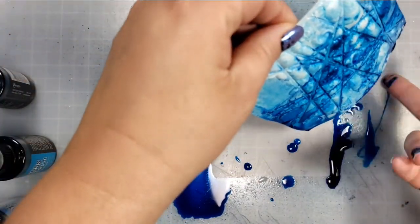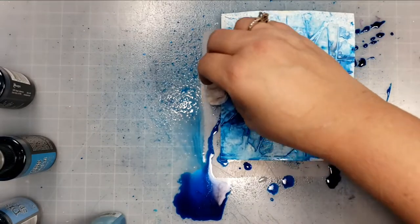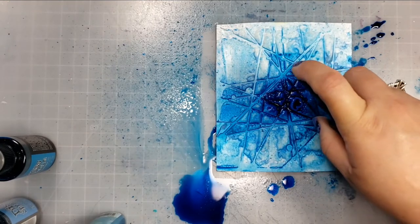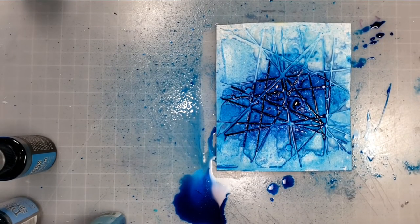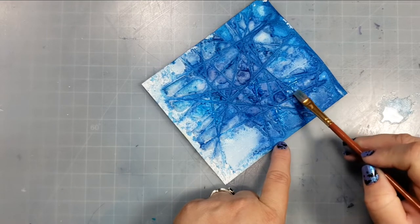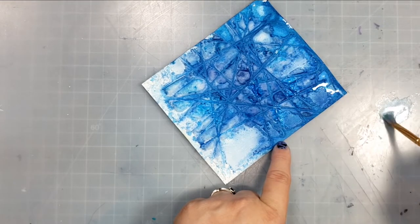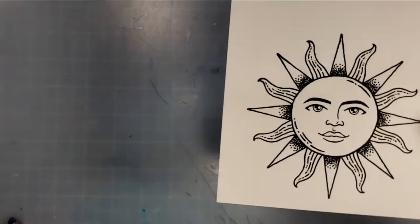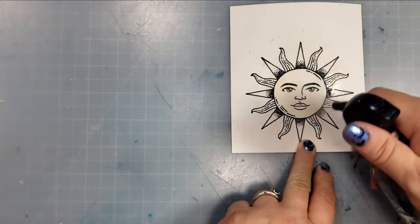I worked this to get the colors how I wanted, blotted it a little bit, then resprayed to get more of that blue on there, and then dried it a little more with my heat tool. I also wanted to add a little bit more shine to the background — I really wanted a shiny, celestial background — so I grabbed Ken Oliver Liquid Sparkle, another product from my stash. It's kind of hard to show across the camera; I probably would have been better off using one of the glitter sprays to get even more sparkle.